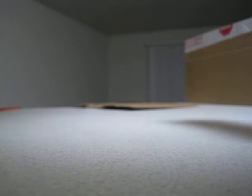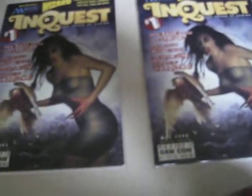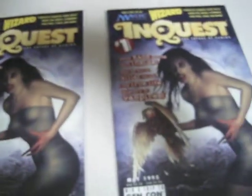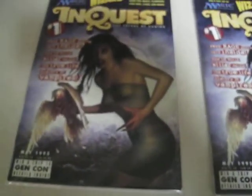Is it an overpower card? It's supposed to be two brand new sealed InQuest magazines, which I thought they would come in a bag wrap. I was wondering why they didn't, because they usually came with pictures — the same wrap that Top Deck magazine came in. It was in the same wrap, but...